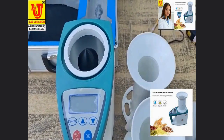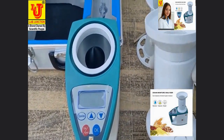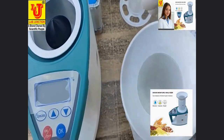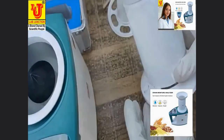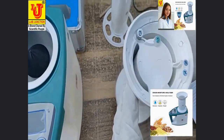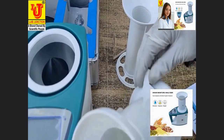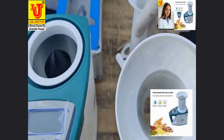This is the material sampler. Here, this is the material door. Insert the material in this cup. When you have to release this, unlock this. Just slide this. This material goes into the inner chamber of the grain moisture meter.